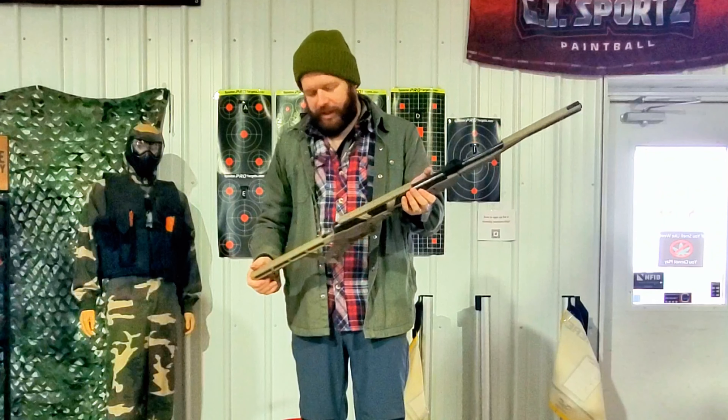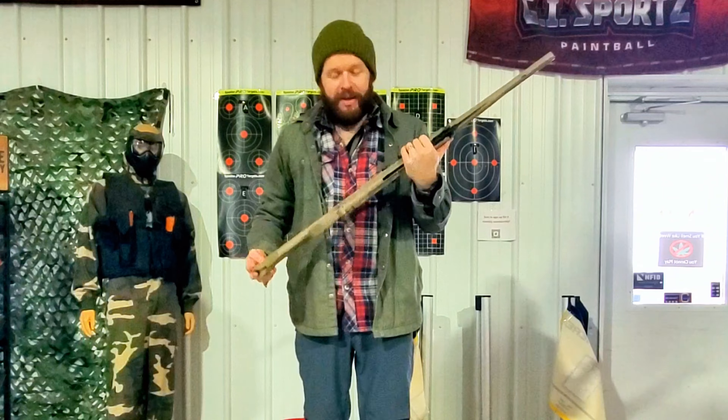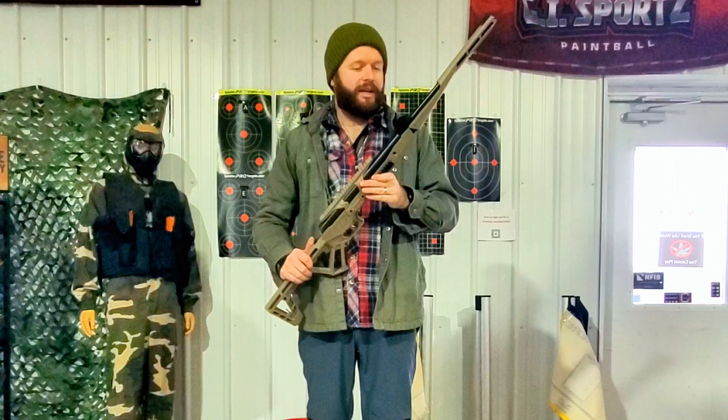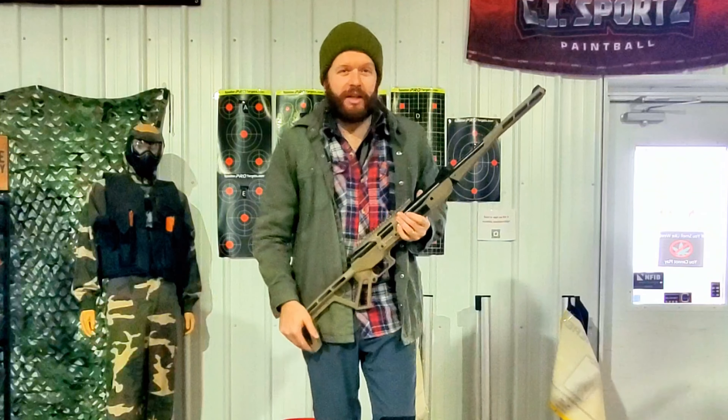This is a very cool air rifle, and I'm pretty glad we have it. If you guys like this kind of stuff, make sure that you like, subscribe, do all that good stuff, and as always, stay safe, stay free, and I'll catch you on the next one.